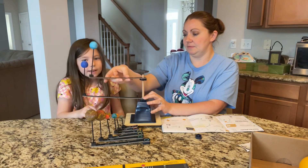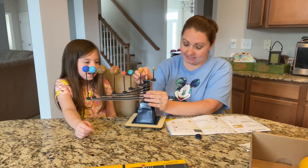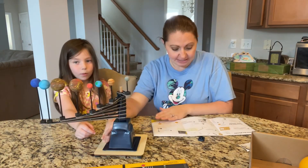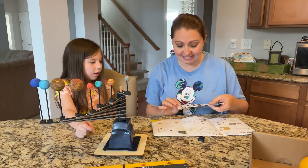Last one. And then step three — we're gonna push this over here for a second. Step three, we're gonna find one of the double stick foam circles with the slit in it.